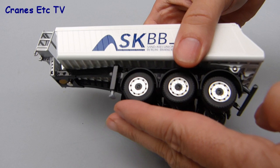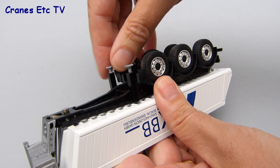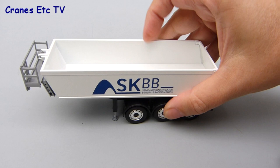The Schmitz Cargobull trailer rolls well enough and all the wheels spin easily. Each of the axles has separate up and down movement — although it's not sprung suspension, it just floats up and down. The two landing legs can be lowered by pulling them out, and although they're only plastic, there's just enough stiffness for them to support the trailer without collapsing.